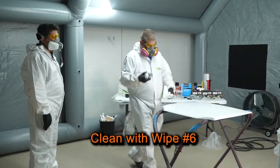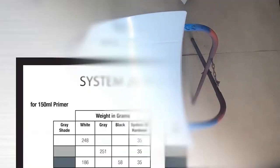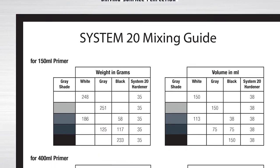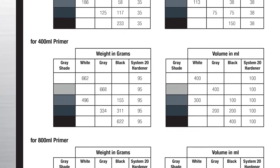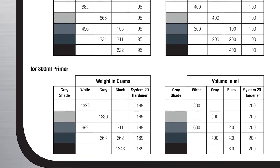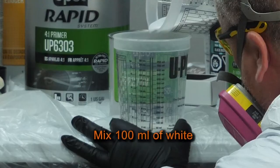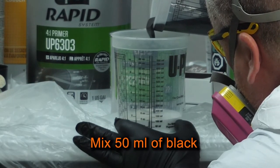First, I'll clean and degrease my repair panel with Wipe 6 to remove dirt, oil, and other contaminants from the surface. Next, I'll identify the shade of gray I'd like to use. For more information on how to mix your gray shades of primer, please refer to the U-Pol System 20 mixing instruction leaflet, which can be found within the System 20 primer section of U-Pol. For my demonstration, I've pre-poured some black and white primer in separate containers for a better visual. I'll mix up 100 milliliters of white and 50 milliliters of black for my shade of gray.